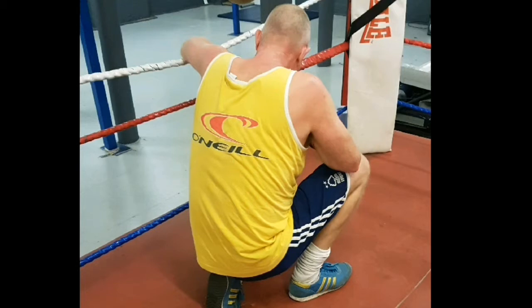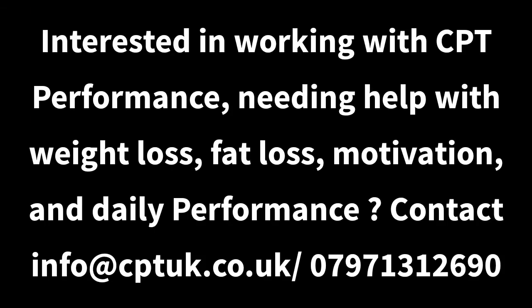You're going to get better, going to get stronger, going to get leaner. Also, if anybody is interested in coaching with CPT Performance, feel free to get in touch with me at info@cptuk.co.uk or contact me via www.martingoorden.co.uk.